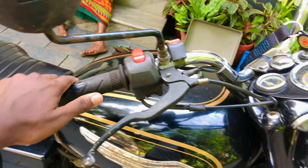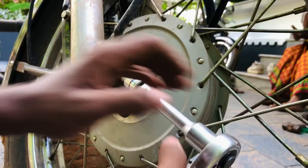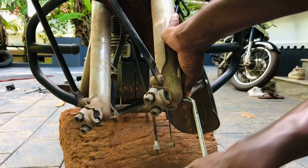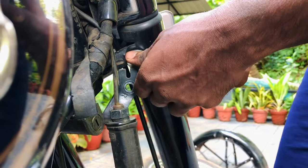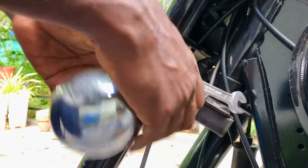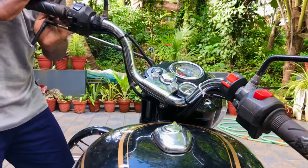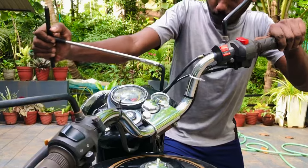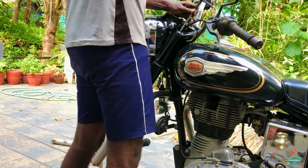It's a little bit tight. Braking is very efficient. It's easy to lock — you can lock it.